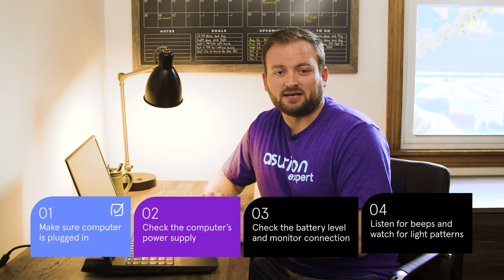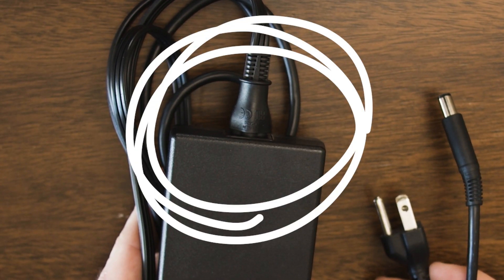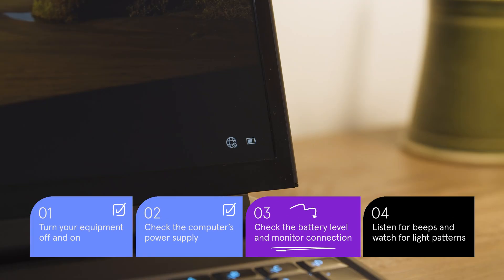If you're using a laptop, the next thing you want to check is the power supply. Some have this near where the power cable plugs in. If your computer has one, make sure it's turned on. On a laptop, check your battery level and make sure you have enough charge.